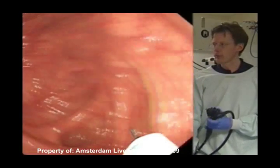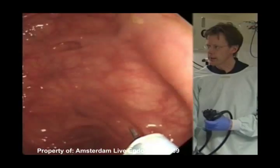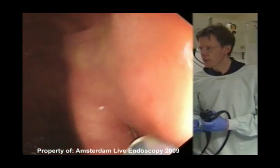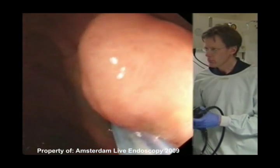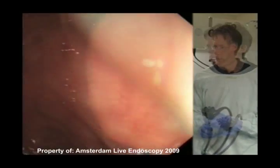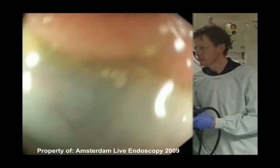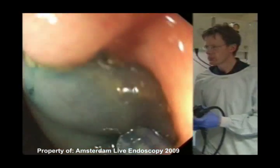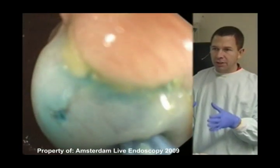The needle is out. I'm just slowly pulling back, and we'll start injecting outside — injecting here before I push it in. Inject. Just saline with blue dye as well. I tend to not use epinephrine for a couple of reasons, but I find it easier on completely flat lesions to get the snare to seat down on the tissue.